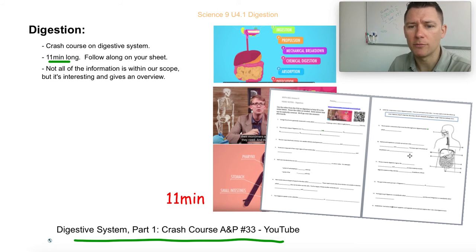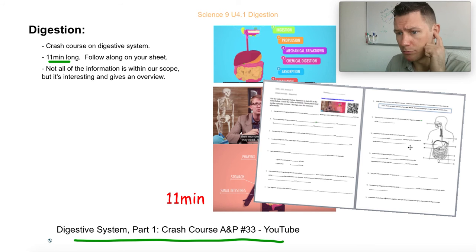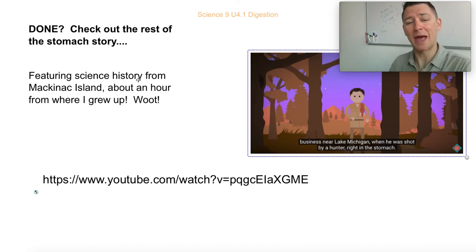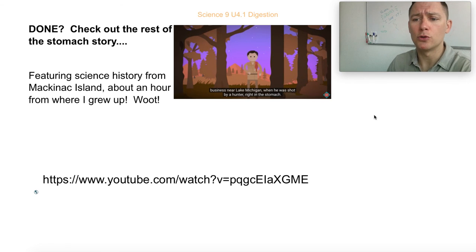You can look on your phone or pop it up on your computer — use headphones. That's what you're working on today, and also this evening if you don't finish. That's your home learning. Should you finish, there's a second part — I'll put up the link — and it features some science history from Mackinac Island, which is about an hour from where I grew up, so that's kind of neat. It's just enrichment if you're interested in biological sciences. Sorry I can't be there — I'll see you next time!